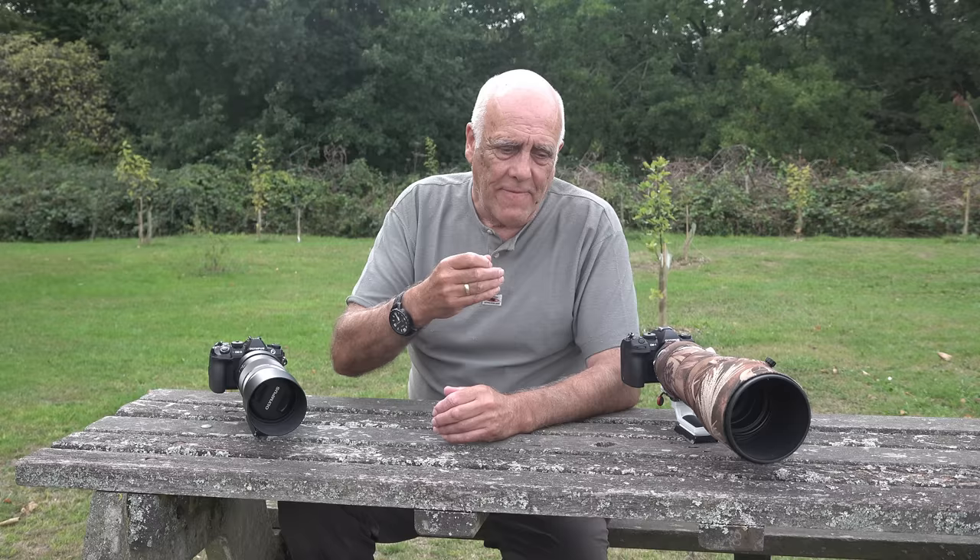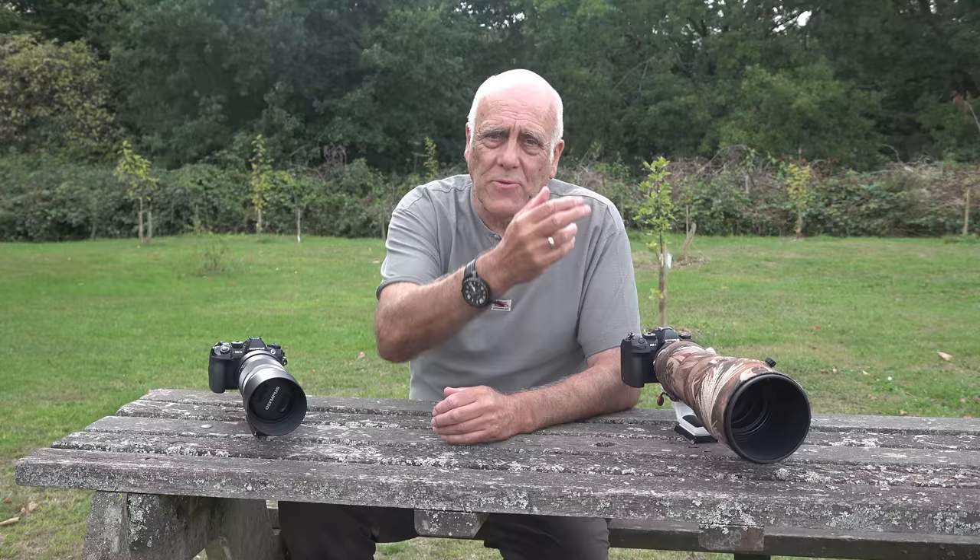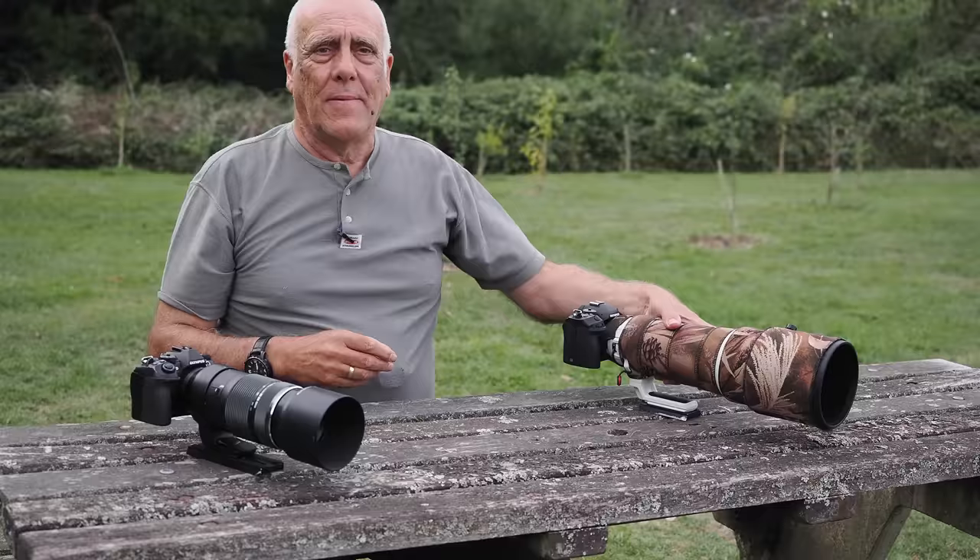The one area where the 100-400 didn't perform as well was in a deliberate test: focusing very close on a gravestone and then switching to a distant tree to see how quickly it refocused. On a plain, featureless grey stone with no contrast, the 100-400 would hesitate and struggle to start focusing — presumably because it has a stop less light. With a contrasted subject like bright grass or leaves it was fine. The 150-400 is far less inclined to hesitate, and I put that down to the extra stop of light.